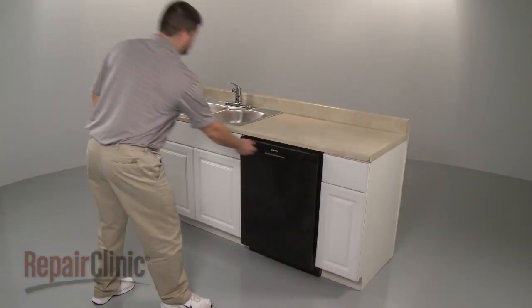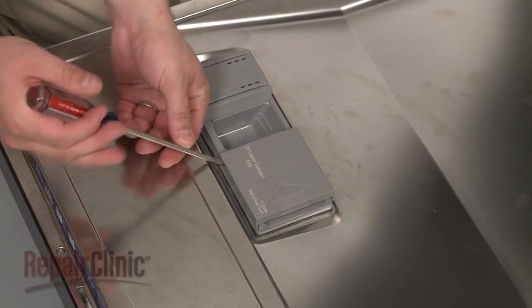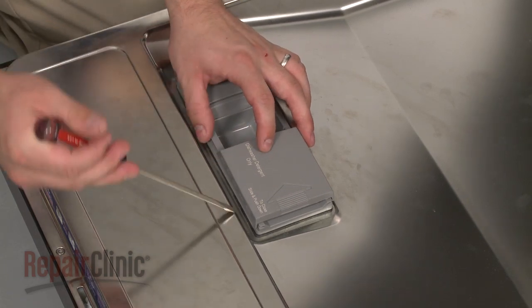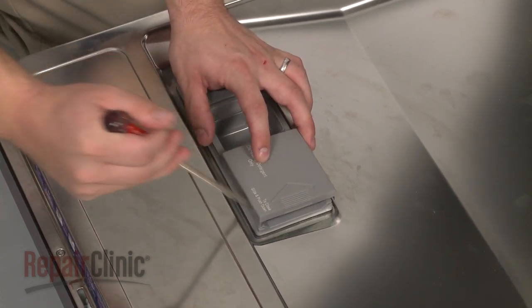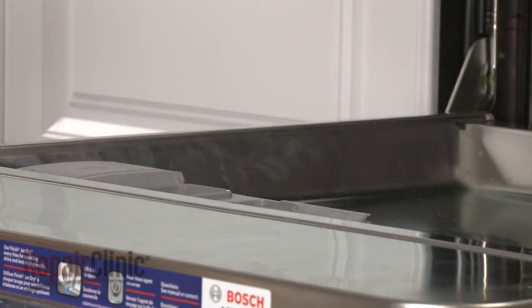To replace the dispenser cover in your dishwasher, open the old dispenser cover if still intact. You can use a flathead screwdriver to pry both ends of the old cover out of the track. Detach the spring from the dispenser lever and set the old cover aside.